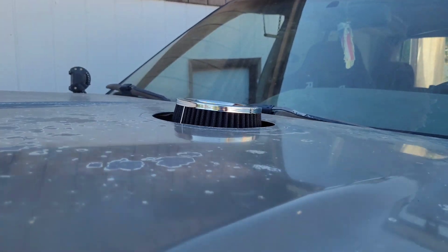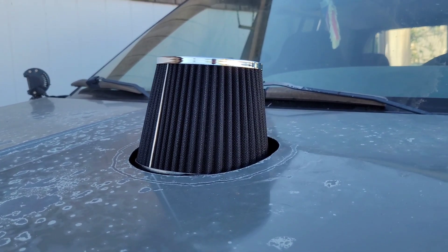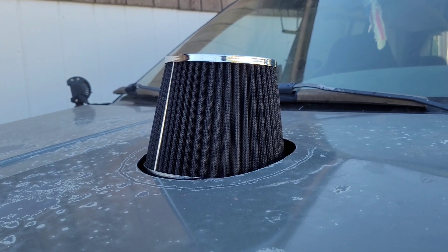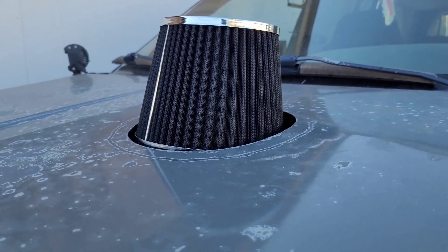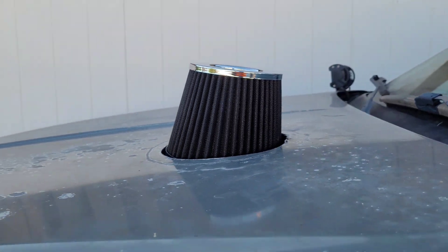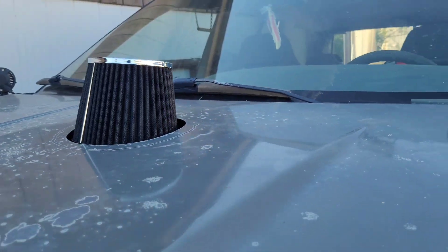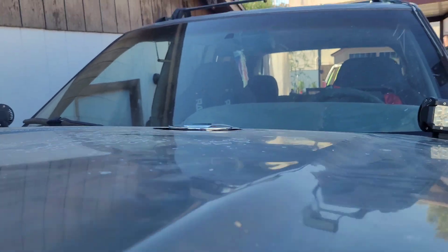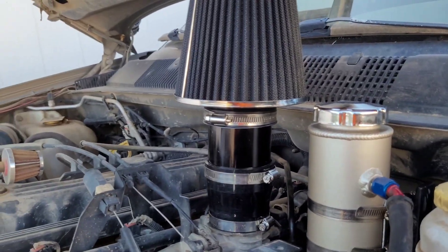The hood is completely closed and that's how it's gonna look. I don't know if this thing is gonna make any difference or not, but in my thinking it will — I can actually get more cold air from the outside than from the engine bay. And to open the hood back up you just pop the latch, right there, and it will come up completely.